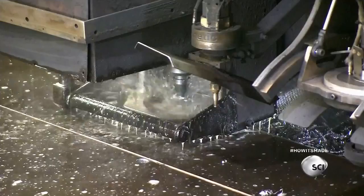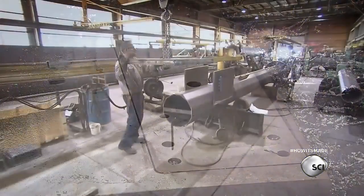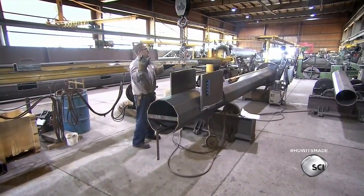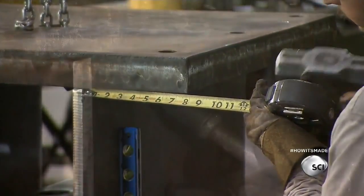Next, a computer-guided plasma machine cuts a connection plate out of thick steel. The machine also drills holes for the high-strength bolts needed to attach the plate to the traffic signal pole. Workers center the connection plate on support plates they've already welded to the pole, then weld everything in place.